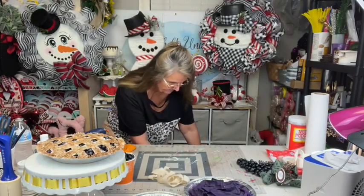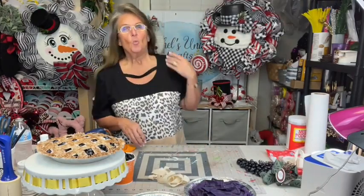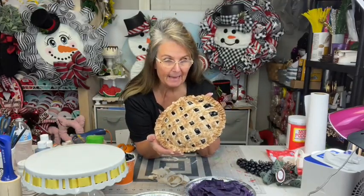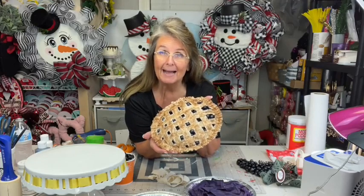Hey everyone, how are y'all? It's Rachel here with Rachel's Uni Crafts. So today we have another fake bake. As promised, we're gonna be making a blueberry pie.